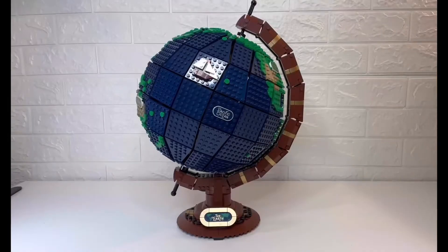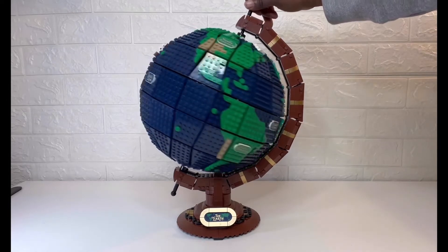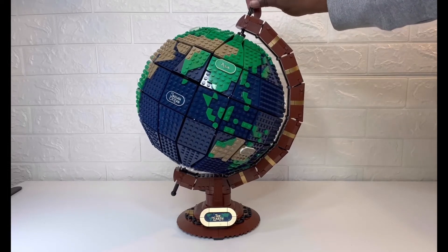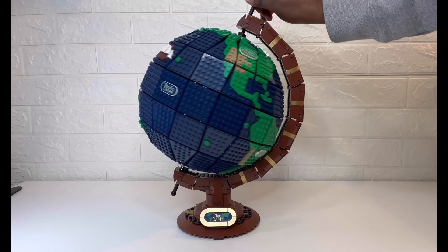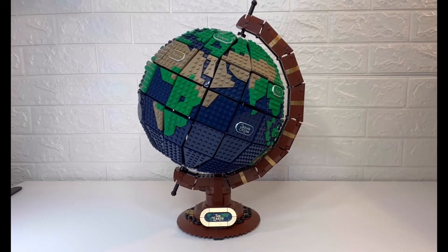Take a look at this. So here's the globe — it's a great display piece and you can come up to it and basically spin it around on its axis. I thought, what if I didn't have to do that? So here's what I did.